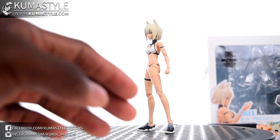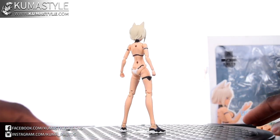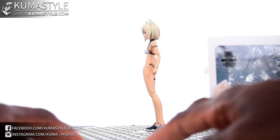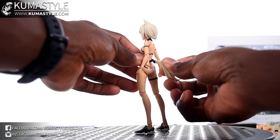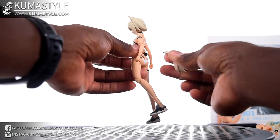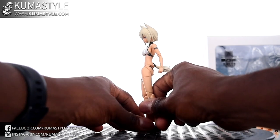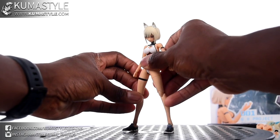Let me give you a general roundabout of the figure. One piece I skipped during the accessories: the canister can peg into her back, but there's also a tail. It's on an adapter piece with a ball joint. The balance on her is really, really good.